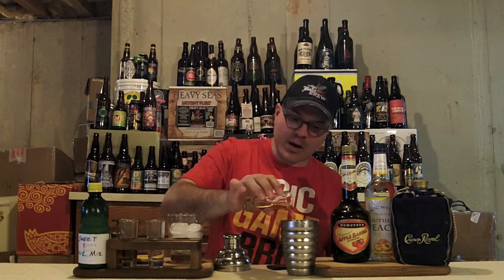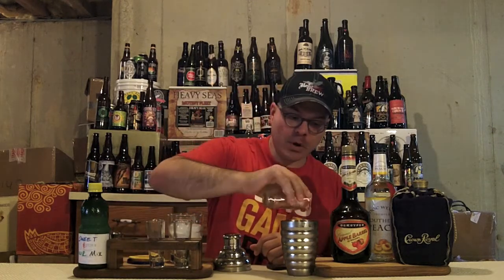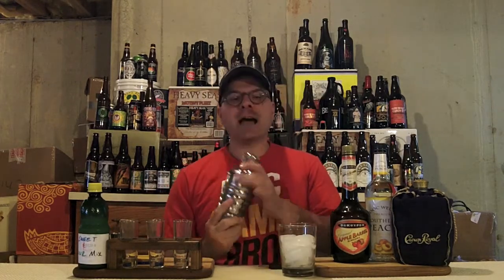We've got our shaker already iced, our stuff already measured out, and we're ready to roll. First up, we've got one ounce of Crown Royal — a little Crown Royal for the drink. Next, we've got a full ounce of Peach Schnapps. After that, we've got a half ounce of Apple Schnapps. And last but not least, we've got a half ounce of Sweet and Sour Mix — homemade Sweet and Sour Mix, by the way. Super easy to make. Let's cap this bad boy up, get our glass in position, and time to get our shake face on.